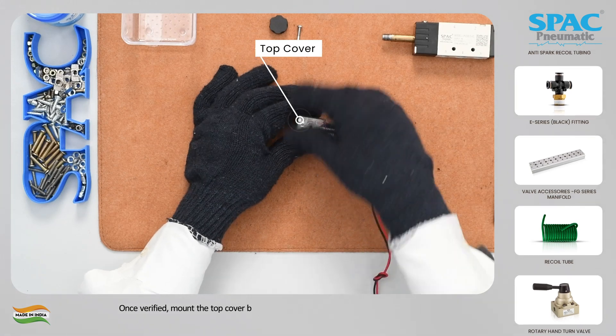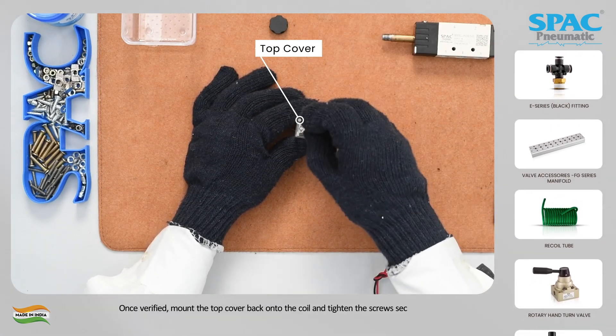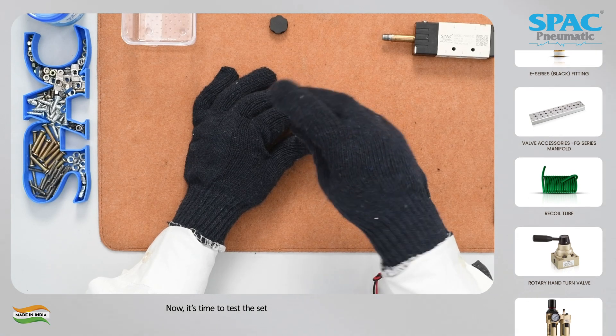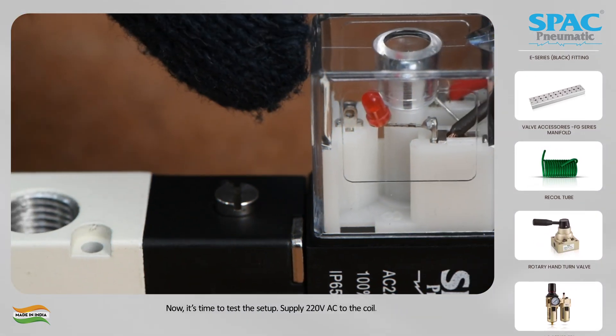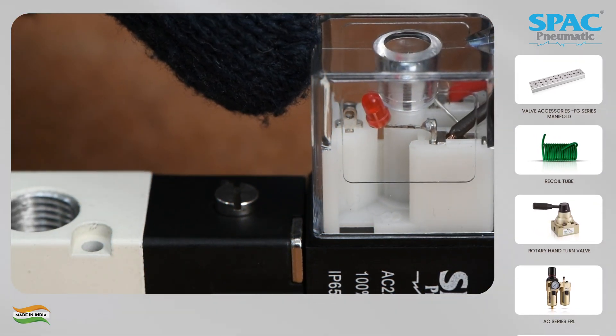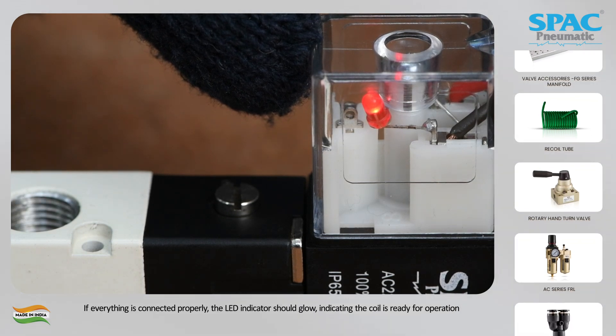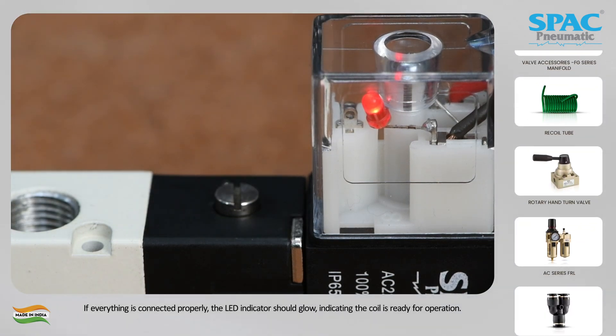Once verified, mount the top cover back onto the coil and tighten the screws securely. Now it's time to test the setup. Supply 220 volt AC to the coil. If everything is connected properly, the LED indicator should glow, indicating the coil is ready for operation.